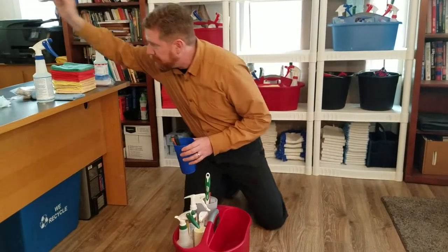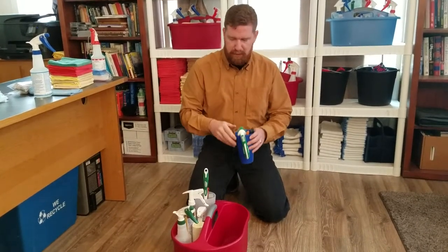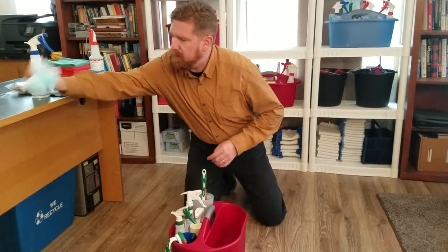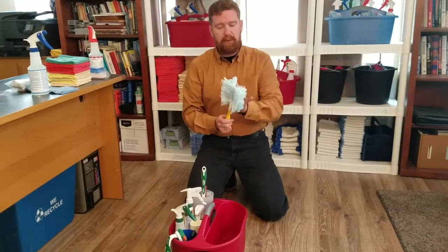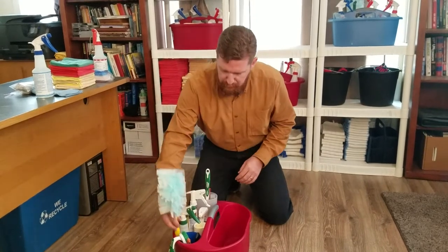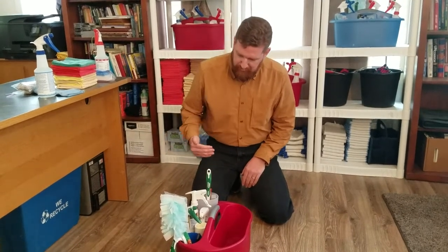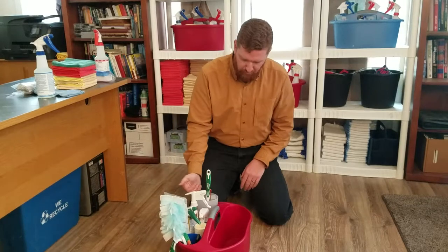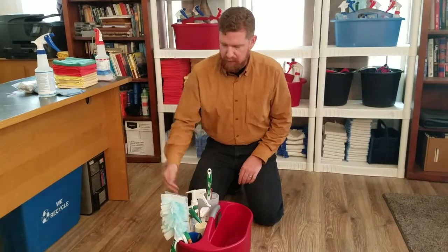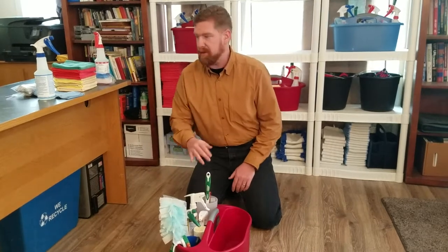We also have a scrubber — these are really great for your tubs, shower walls, things like that. Then the other thing we want to make sure we have is our Swiffer Duster, with replaceable heads in your tote. We always put it on this side of the caddy. We always want to make sure that the only things near our toilet brush are the toilet cleaner and the peroxide — everything else goes to the other end, because we don't want our Duster to become cross-contaminated with our toilet brush if it falls over.